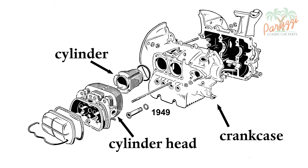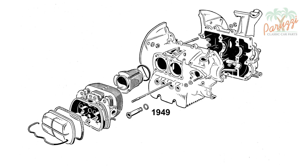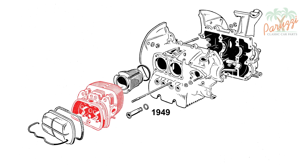This is a drawing of a 1949 Type 1 engine. The parts may look different for other build years, but the principle remains the same until the end of production. Due to heat, the cylinder heads, cylinders, and engine crankcase will expand. The cylinder heads suffer the most — due to the heat they will expand and push against the cylinders, pushing the cylinders into the crankcase.